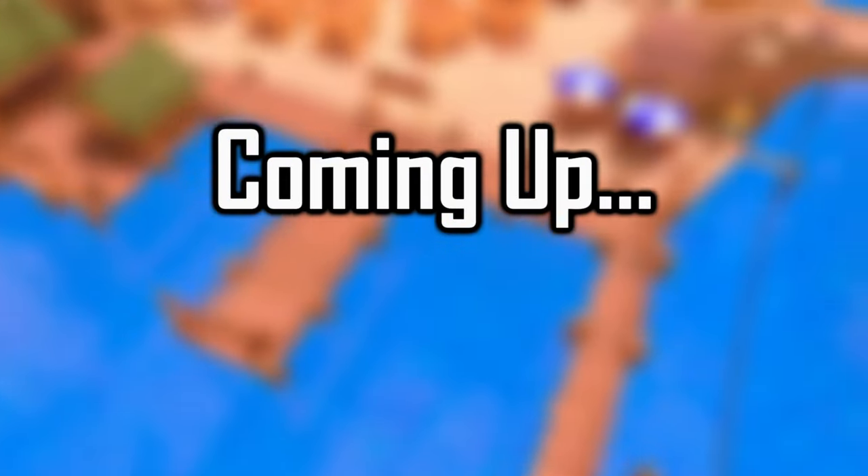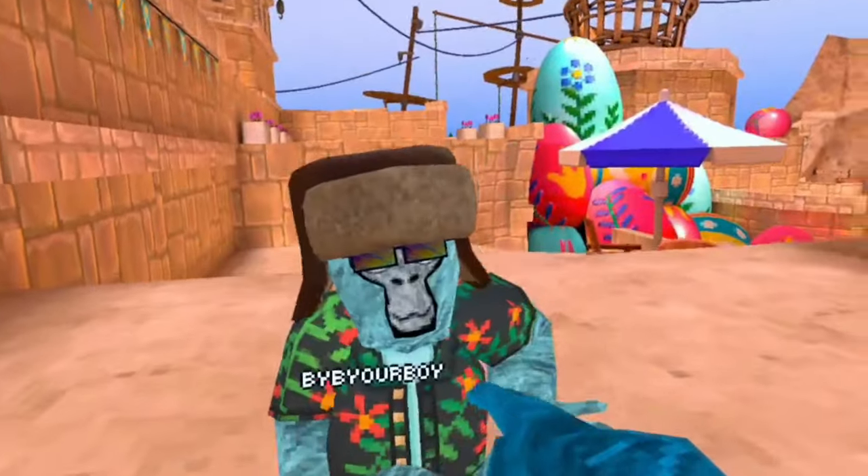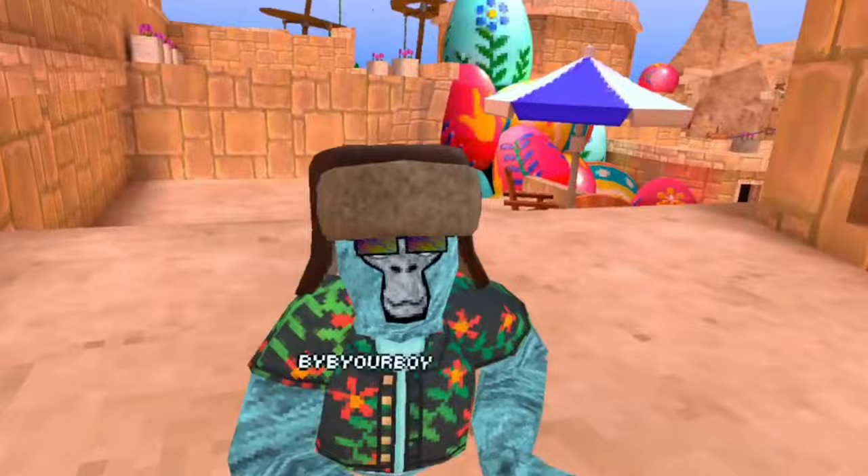Hey guys, it's your boy. We're here with byb, and he's going to be teaching us some land stuff. He's going to teach us how to rope slap.